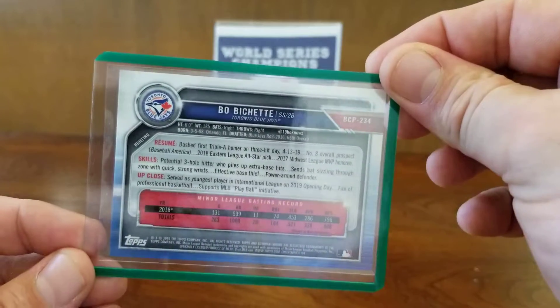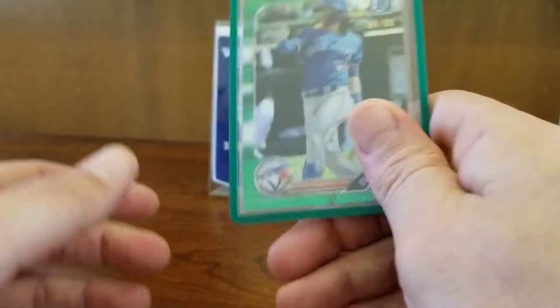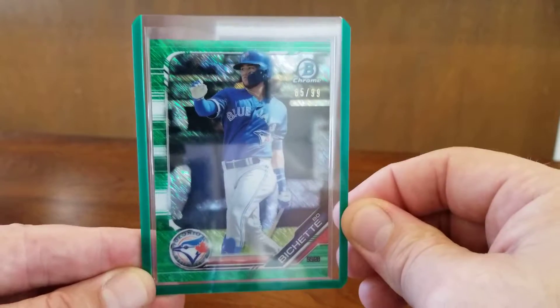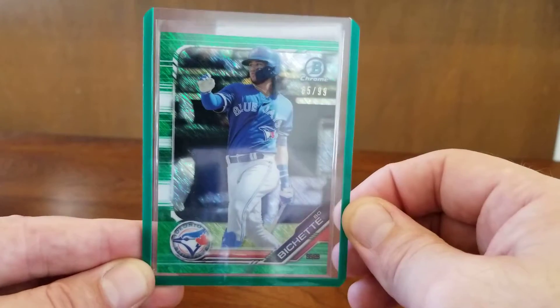Well, there we have it — quick mail day. Let me know what you guys think. Thanks as always for watching, and I'll catch you guys next time.